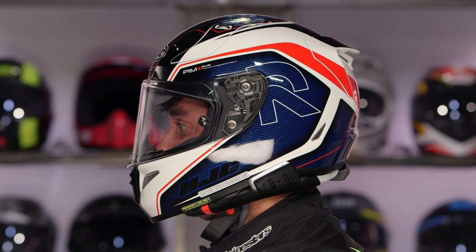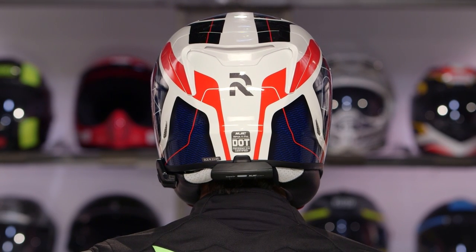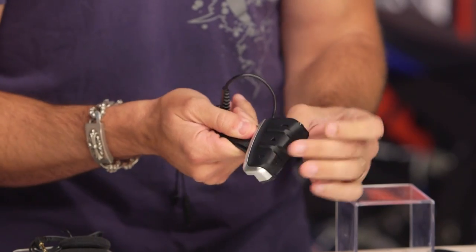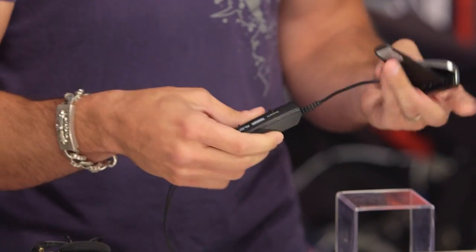From a fitment and integration standpoint, this is even easier. Everything is designed for the specific HJC model — they're using their own neck rolls and their own cowls underneath these helmets. It installs very quickly up onto the left side. You can see the controls here: volume up and down, your functional controls, and even the ability to charge while it's still on the helmet.